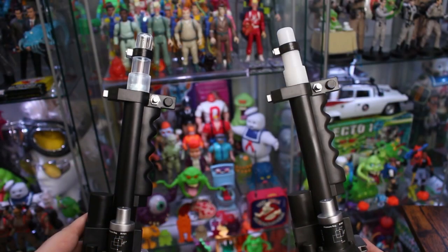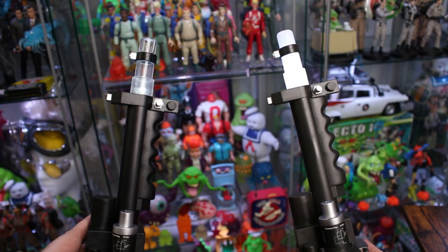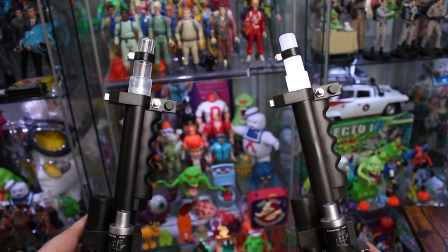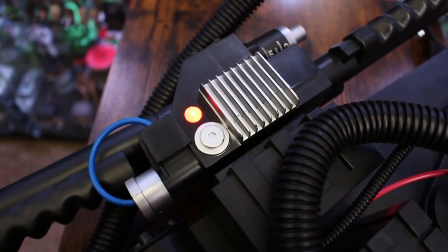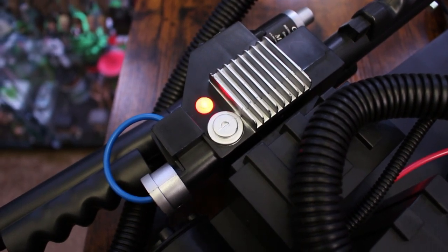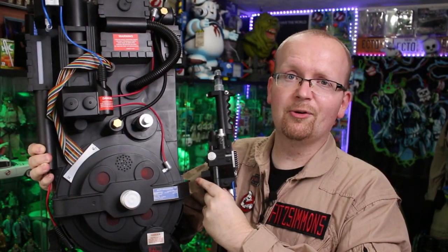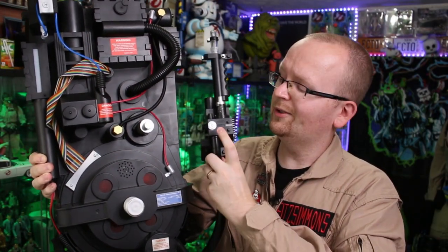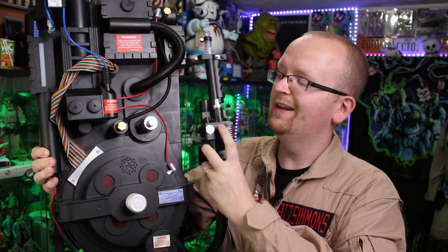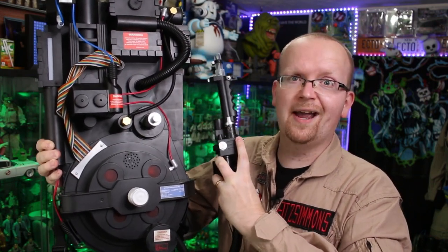The lighting on the wand looks to be exactly the same — no change there whatsoever. You've got the one light on the front barrel tip and then a red light on the gun box, which isn't really in the film, but moving on. If you already own a Spirit Halloween proton pack, you know the power button is located right on the top of the Neutrona wand. Let's go ahead and hit that power button and see if there are any new lights or new sounds.